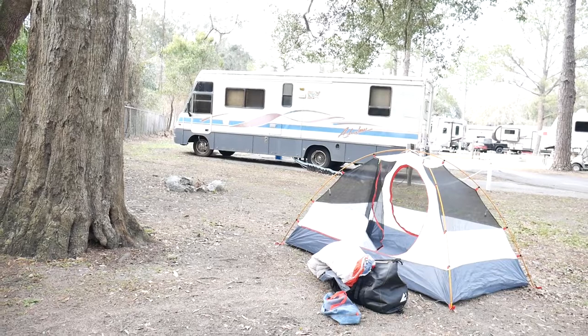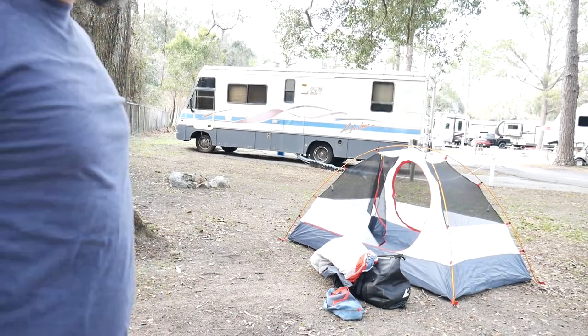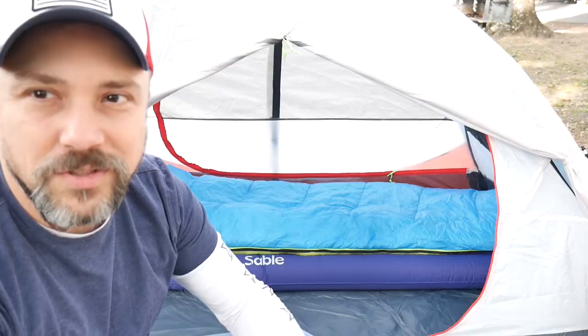I'm gonna set up camp here. I'll show you what I've got so far — just set up the tent. There's a fire pit here, I don't know if I'm gonna use it or not. I'm gonna get everything else set up, get comfortable, and get out of my boots.